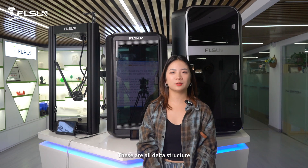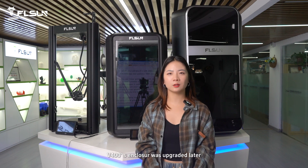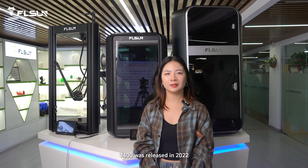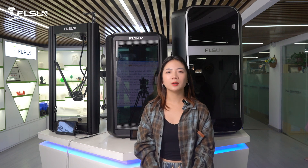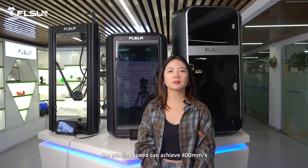These are all delta structures. T1 and S1 are fully enclosed. V4 handles enclosed servers upgrade later. V4 was released in 2022, and the printing speed can achieve 400mm per second.